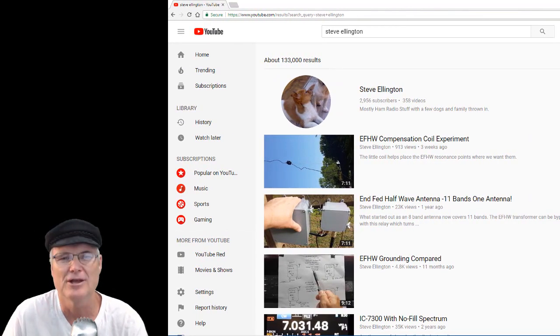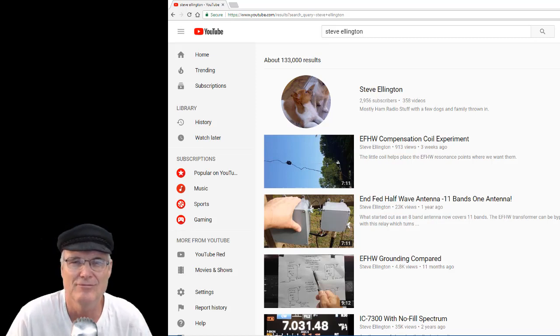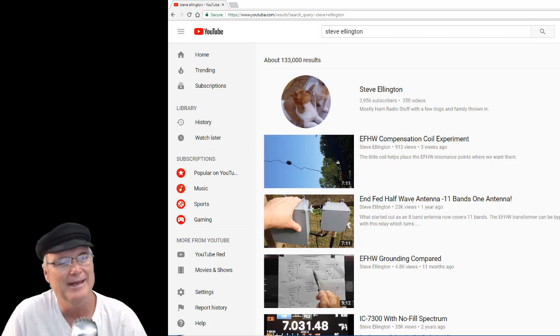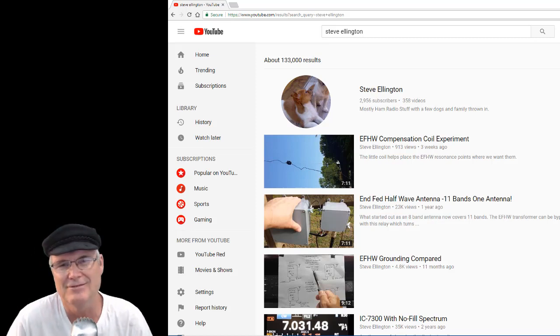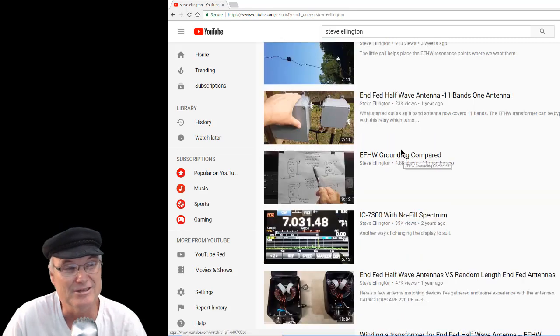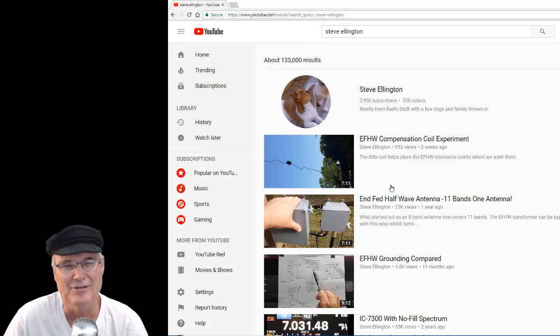Thank you MFJ for the coffee cup. Hello CQ CQ YouTube from KA5WPM - that's right, five words per minute is here. If you're like me, you've been watching Steve Ellington's videos here on YouTube where he's been exploring the end-fed half-wave dipole. He's done lots of experiments and made some excellent videos on how to wind the toroids, and I thought I would give it a try and make a video about it.